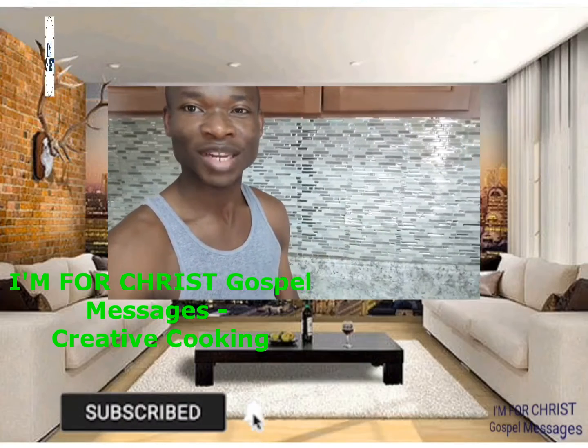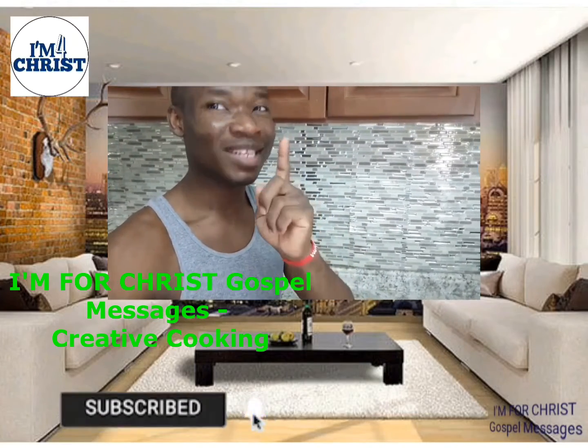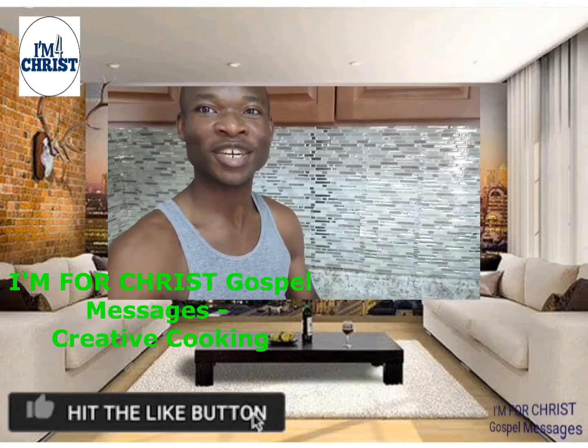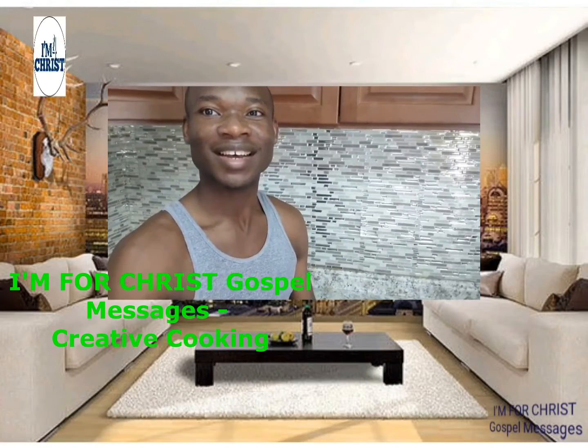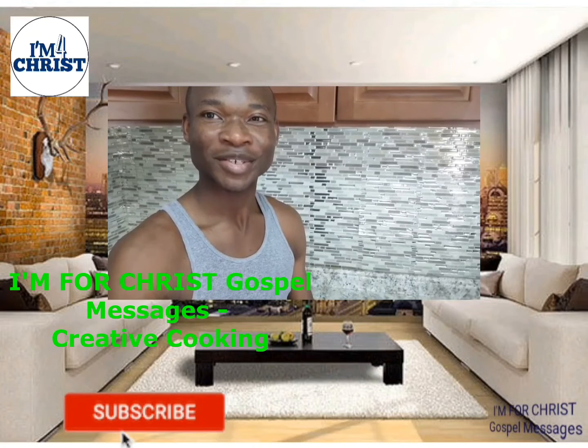God bless you. See you next time. Please remember to like, remember to share, and remember to subscribe. God bless you. Look out also for our next creative cooking. God bless you.